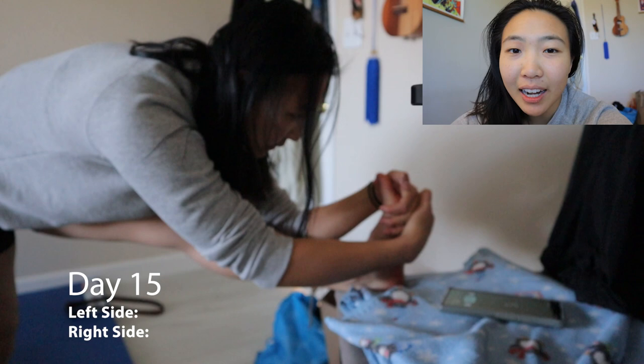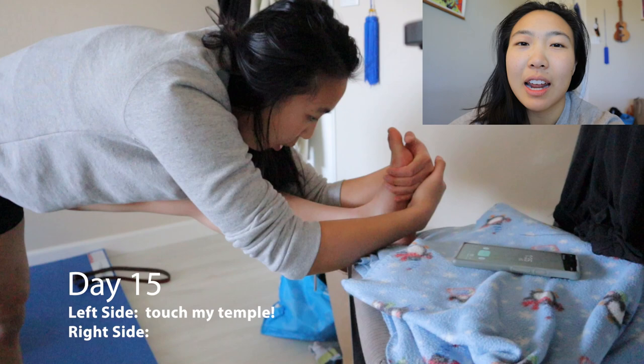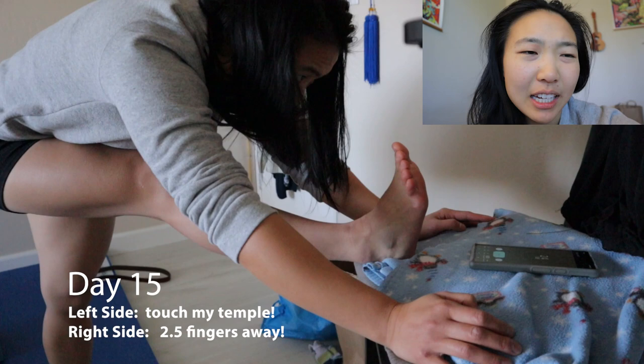On the left side, I'm pretty solid. I can go ahead and head-to-toe. I can actually get to the center of my eyebrows. I was trying to reach for my nose a little bit, didn't quite get it, but feeling pretty solid. I can hold for a couple of seconds. My right side, maybe three fingers. Sometimes I can get down to two. It also just feels so much less good to stretch that side. That side is just a little bit twisty wonky compared to the left side.